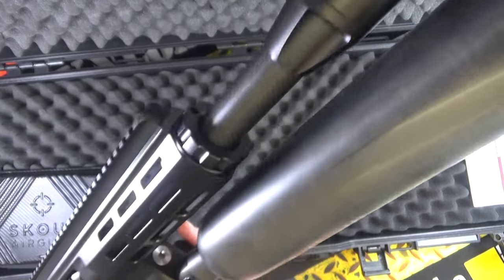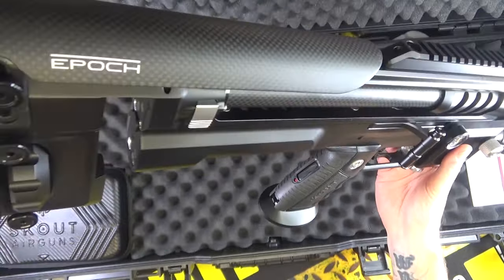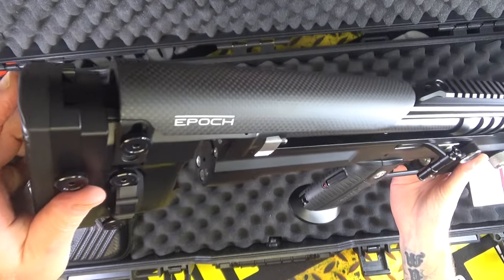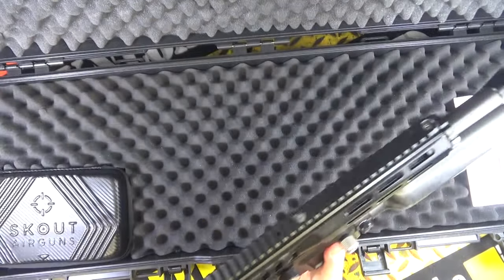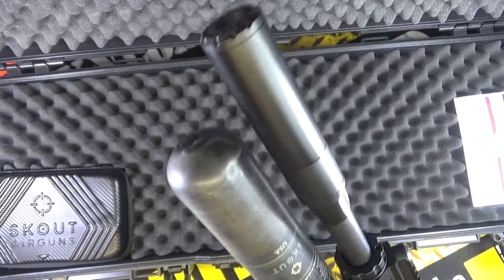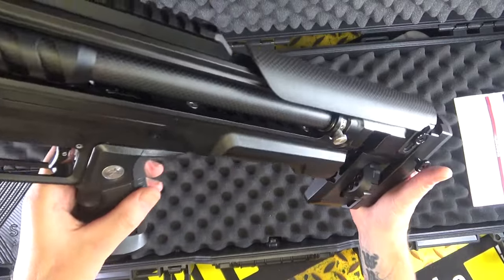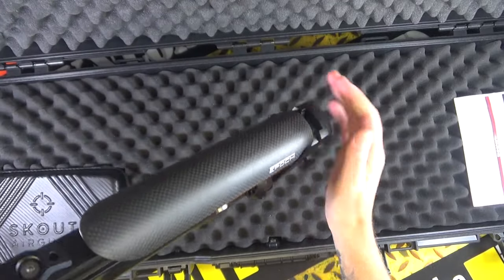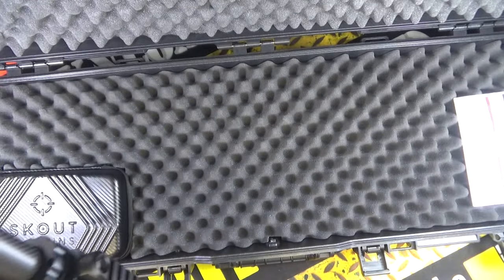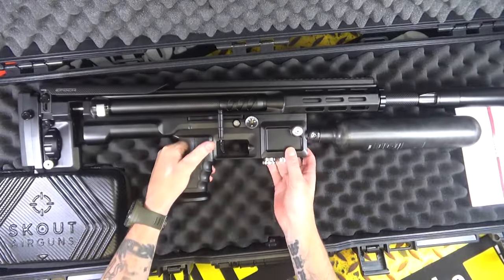This thing is oozing quality. This one is an FAC version in .25 cal. Check it out — I have not shot this yet, I will be shooting it, don't you worry about that. Full review coming very soon.